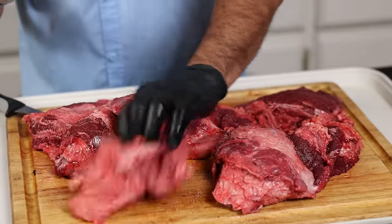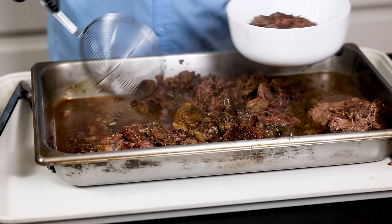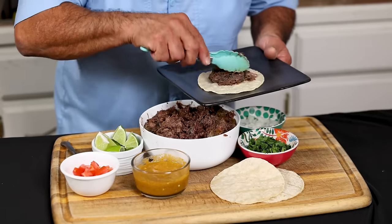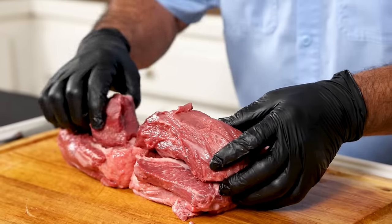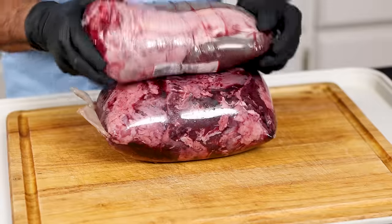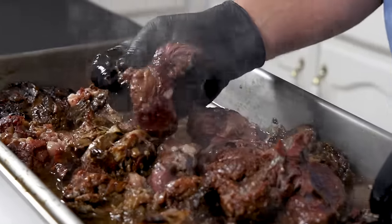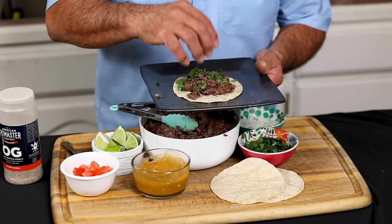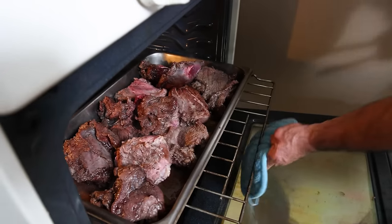Real barbacoa is made with cachete and/or lengua, and when mixed together it's called barbacoa especial — that means special barbacoa. The cheek meat is fatty and the tongue is lean, and the two together make the perfect blend. You can buy it just about anywhere in South Texas, but once in a while we love to make it at home, and we're going to show you exactly how to cook it perfectly every single time.